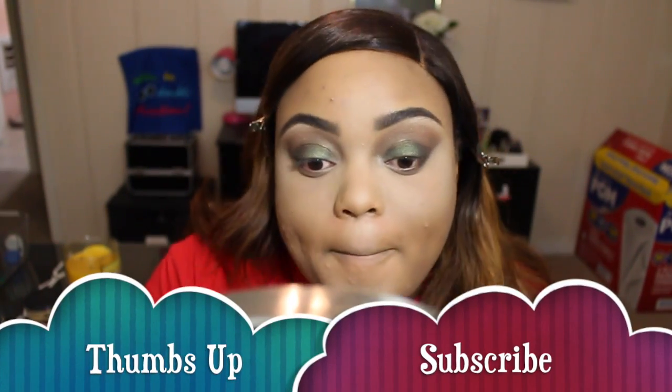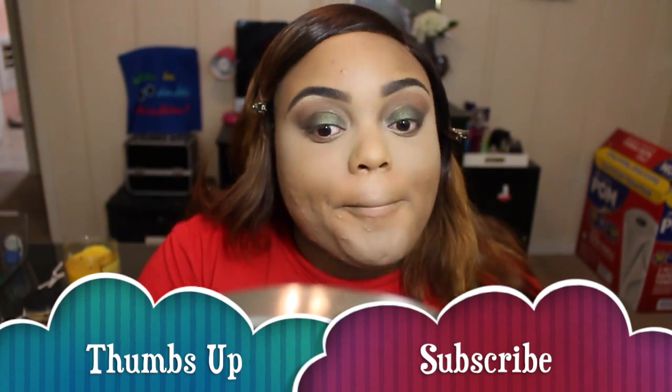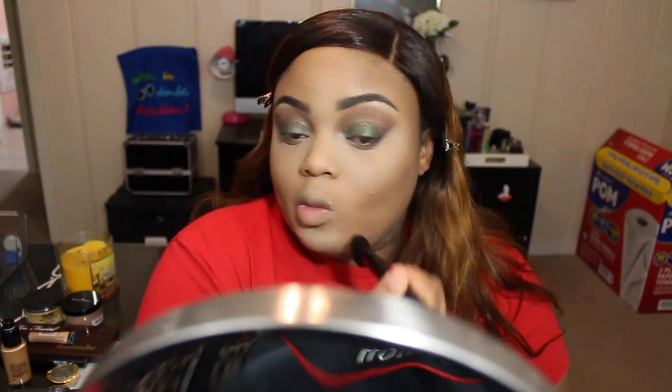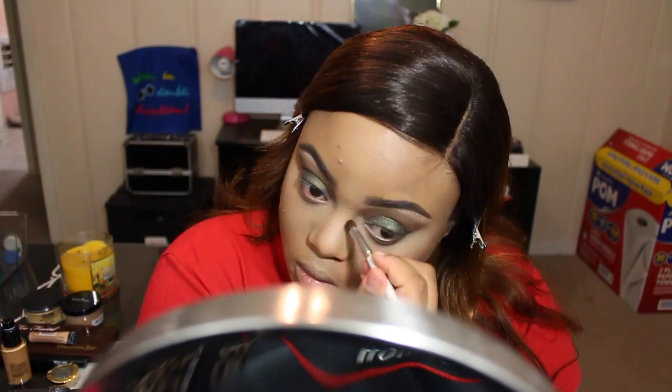Next we're going to go ahead and sweep away the rest of the powder that we used to highlight with. The highlighting powder I used was the Sasha powder in Buttercup. Now we're going to bronze up the face a bit using the ELF bronzer in Turk St. — nothing too dramatic, just something to bronze up a bit.